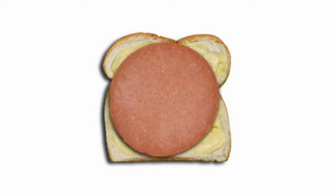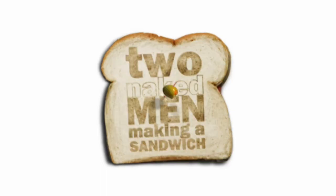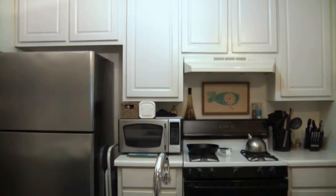Come on down, it's time to begin. Time to make a sandwich with Two Naked Men. Shalom and welcome to Two Naked Men Making a Sandwich.